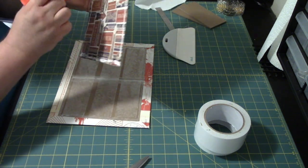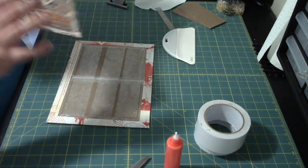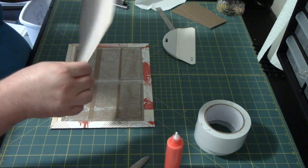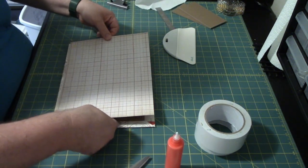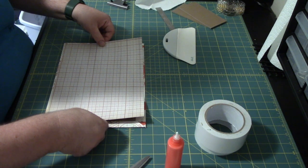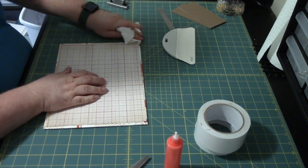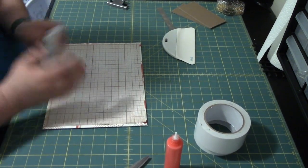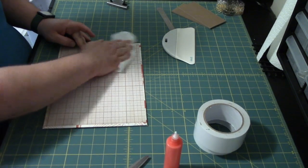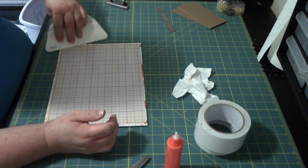Alright, so that's enough glue — don't want to go nuts. Now we will try to get this as centered as possible to the best of our abilities. There we go, looks good to me. Get everything smoothed out, and get everything really worked in with the big spatula.